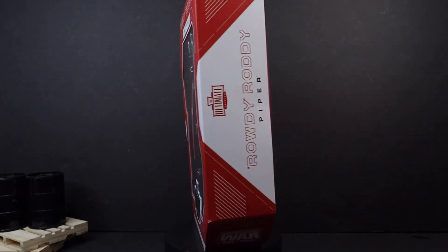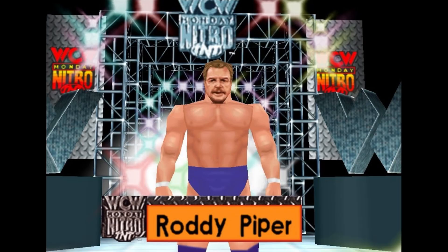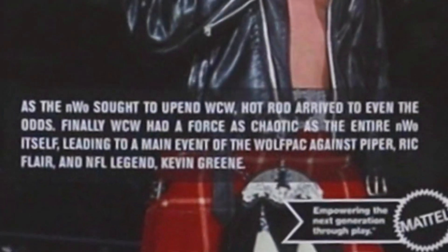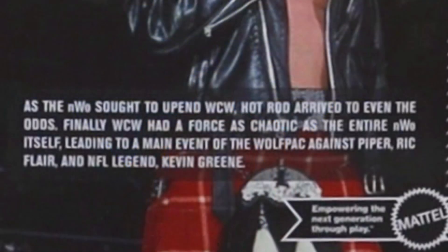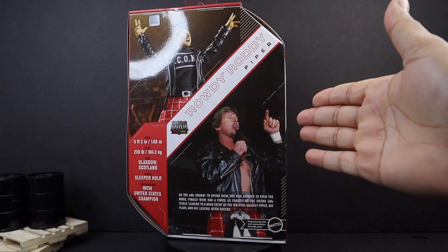Thank you so much for tuning in on another episode. This time around I bring to you Mattel's Ultimate Edition Rowdy Roddy Piper — the man that went against the NWO for the sake of WCW. The bio says: as the NWO sought to unpin WCW, Hot Rod arrived to even the odds, finally giving WCW a force as chaotic as the entire NWO itself, leading to a main event of the Wolf Pack against Piper, Ric Flair, and NFL legend Kevin Greene. Let's check this out.